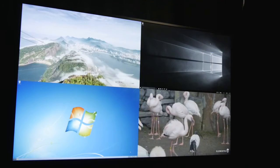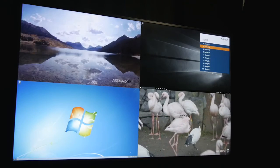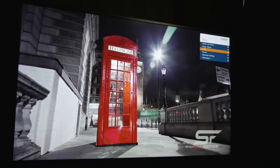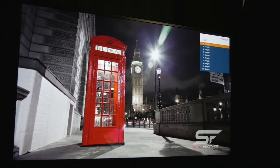Now I can recall any of these four presets by simply navigating to them in the on-screen menu, or I can recall them with the push of a button on the UltraRes remote. Thank you very much, and please visit planar.com or contact us if you have any questions.